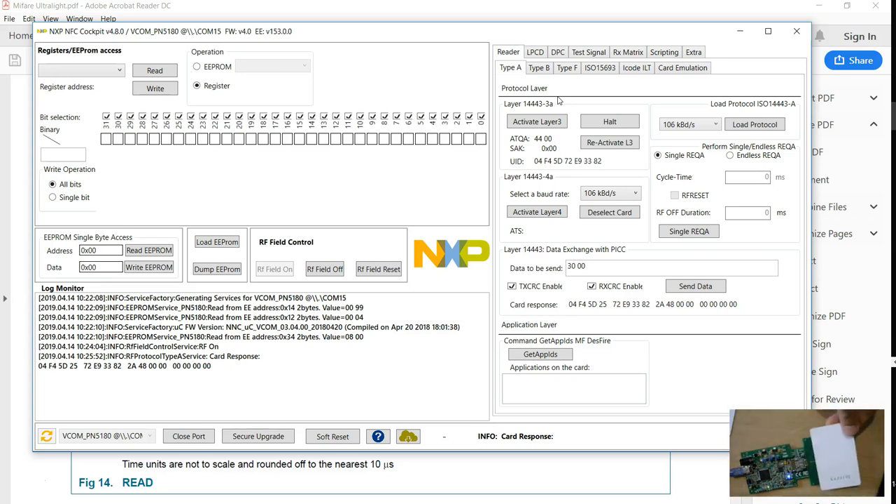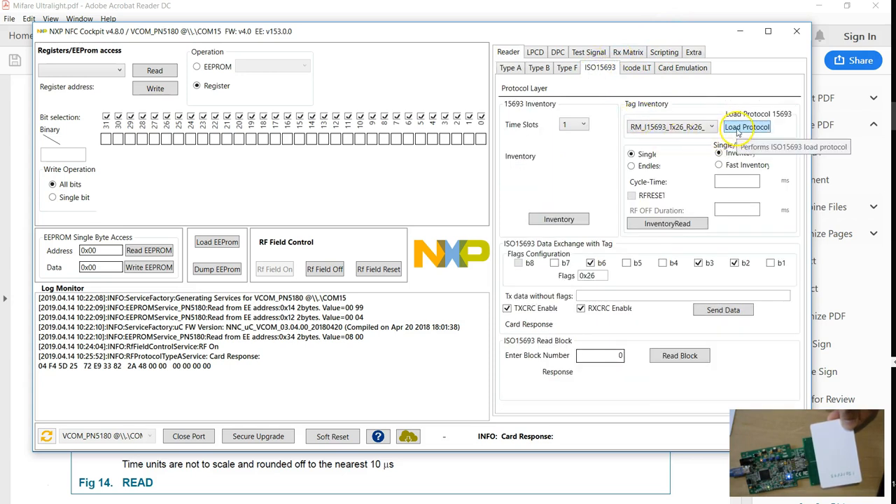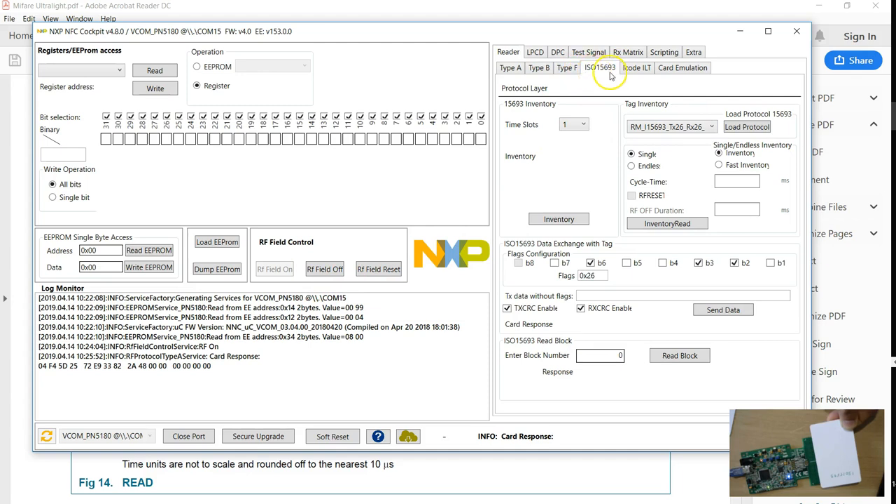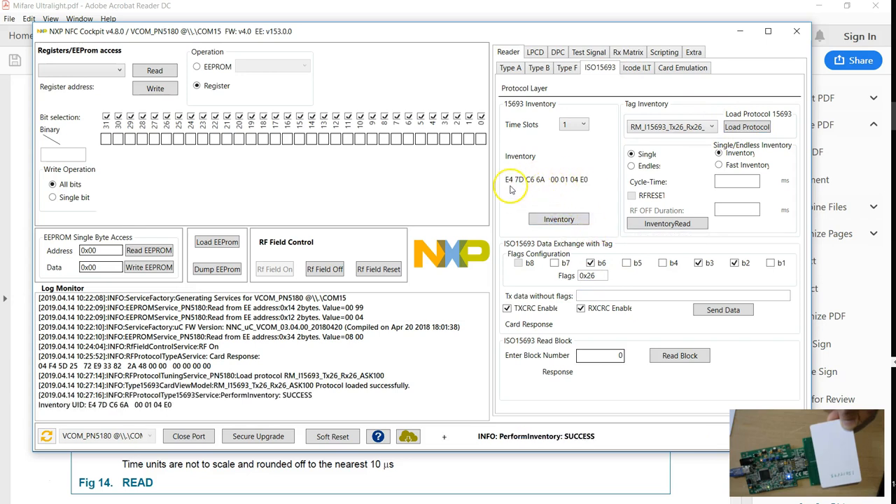I also have an IS15693 tag here. To work on that, go to this tab. First, you have to load this protocol. The sequence you follow is: set the protocol, set the field on, and send the command. Looks like the default value of the protocol registers is Type A. So before you read IS15693, you have to set and load the protocol, then get the inventory. You can see this is the UID of the IS15693 tag. After this, just go through the documentation of IS15693 and start sending the commands — you can start learning any tag using the software.